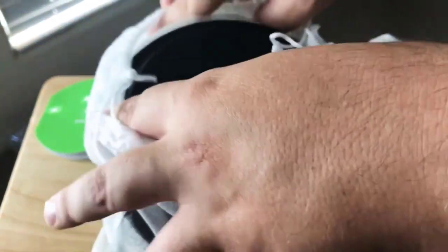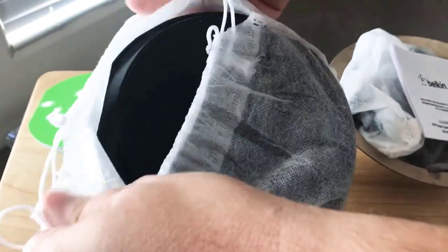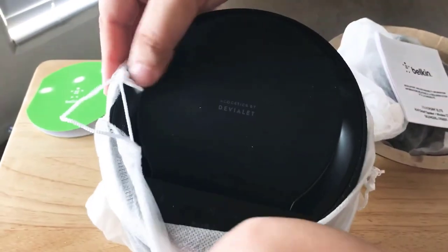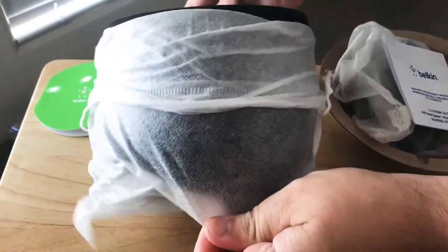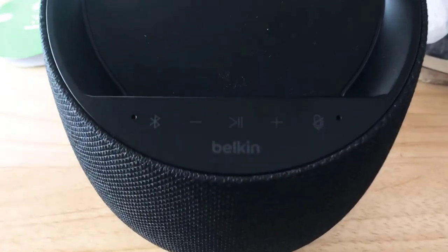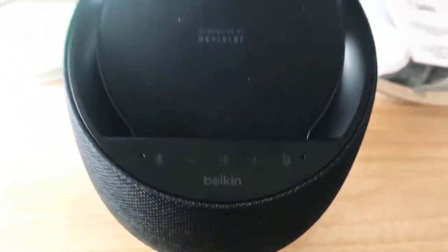I like how they put it in a nice bag as well. It kind of looks like a HomePod — so if you've seen those from Apple, that's what this looks like. I'll take the cover off. We really enjoy this color. They have this color and possibly a white version as well.